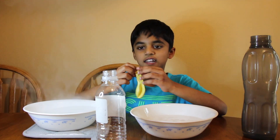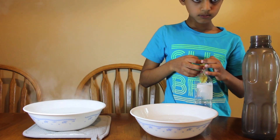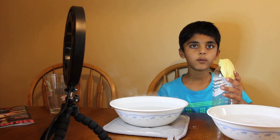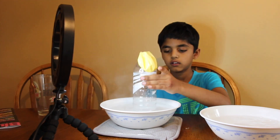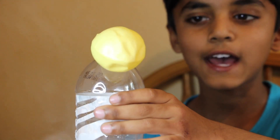Now, I'm going to take the balloon and put it on the bottle. Now, I'm going to add the bottle into the hot water. Friends, guess what happens?